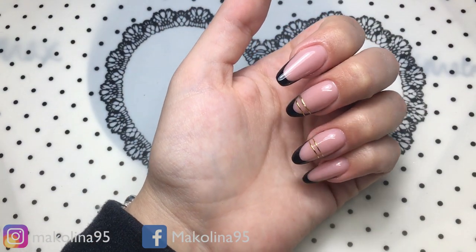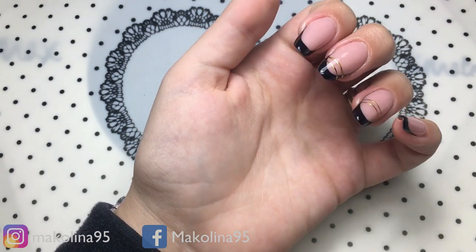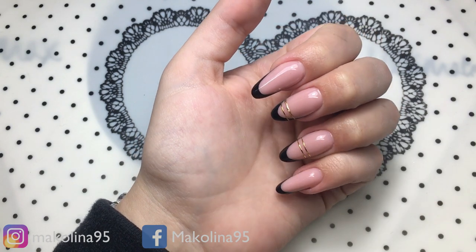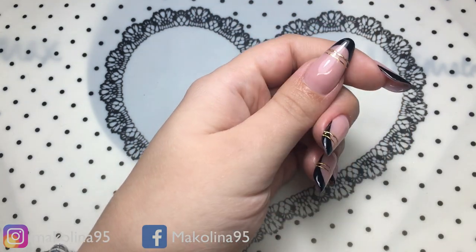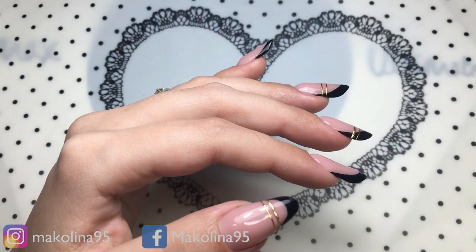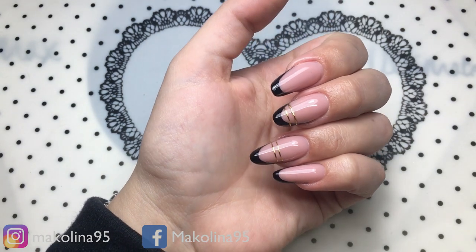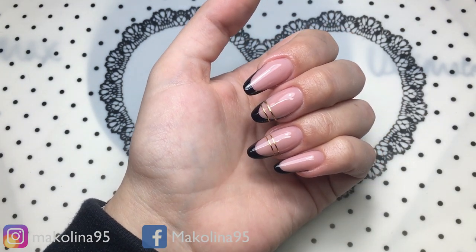Eccole qui, le ho sigillate, ho aggiunto degli stickers che vi ho fatto vedere nello spacchettamento di Bonpretti. Queste qui sono le mie unghiette terminate. Spero tanto che il video vi sia stato utile, che vi sia piaciuto. Vi mando un grande bacio, ci vediamo come sempre al prossimo video.